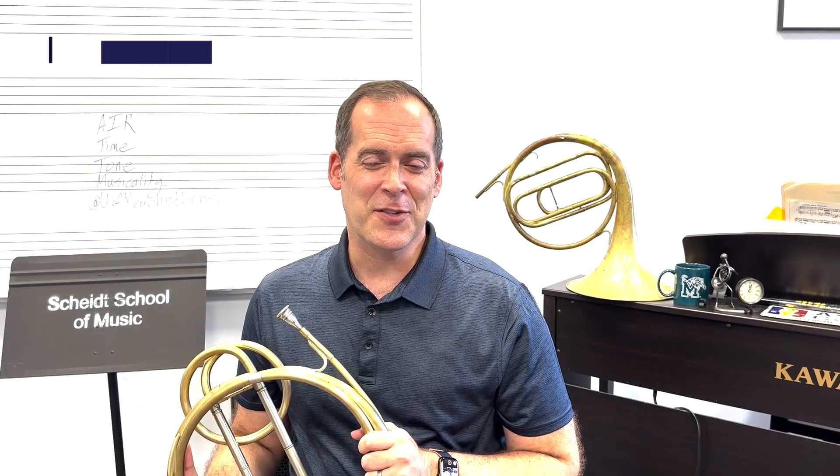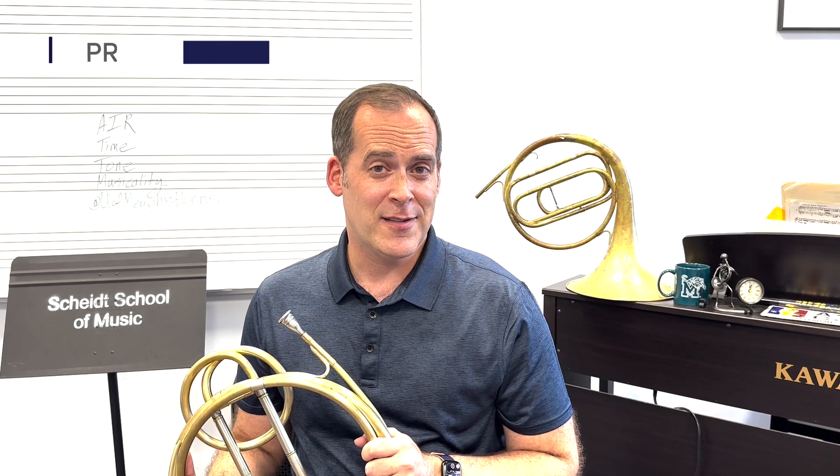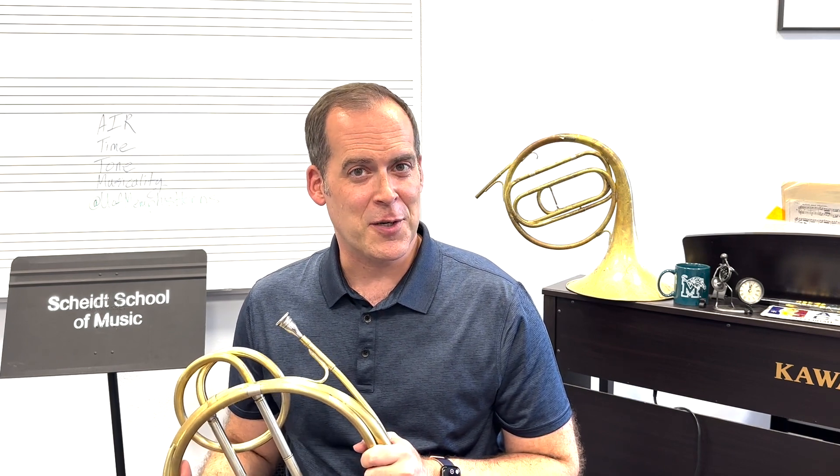Hello everybody. This is Professor Frederick from the University of Memphis horn studio with a few hints on the All-West Orchestra excerpt, Mendelssohn's Nocturne.